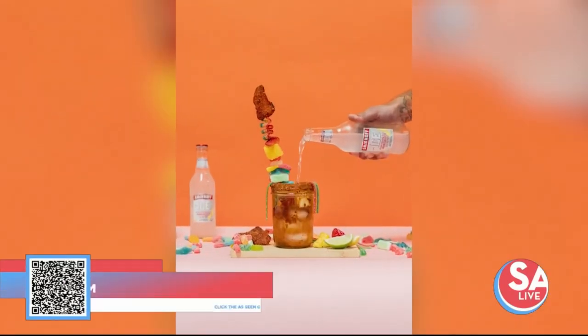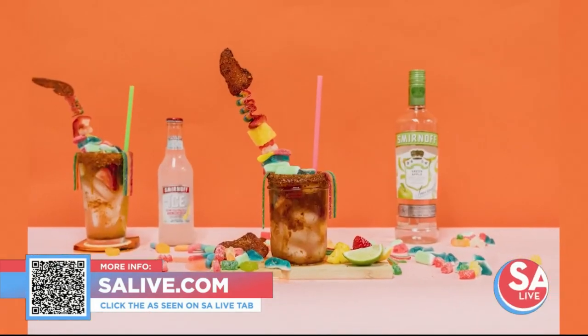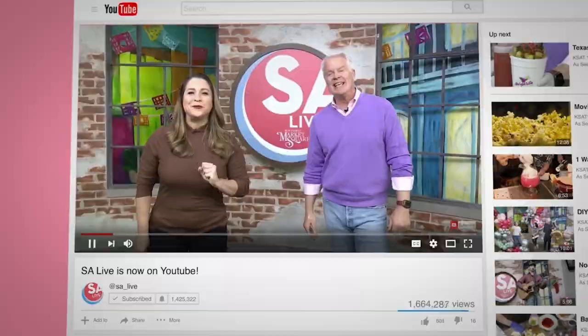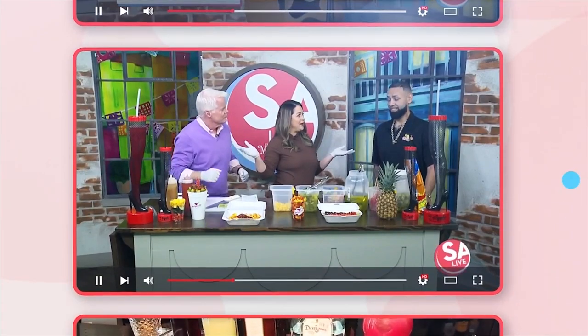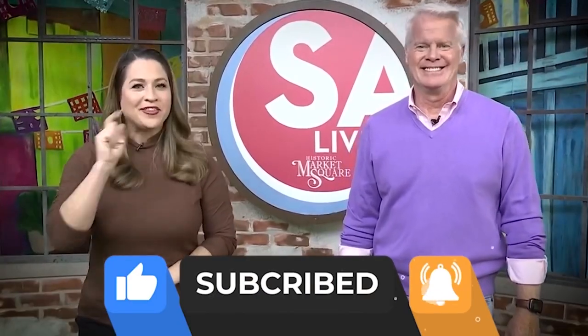For more information on Smirnoff Ice, head over to EssayLive.com. Click on the As Seen on Essay Live tab — we have provided a link — or just scan that QR code on your screen. Celebrate San Antonio with us on YouTube. All of your favorite DIY videos, food, drinks, tips, and tricks — if you've seen it here, it's on the Essay Live YouTube channel. Just search KSAT Essay Live on YouTube and like, subscribe, and ring the bell.